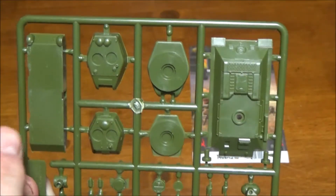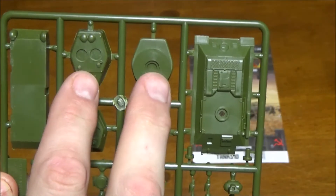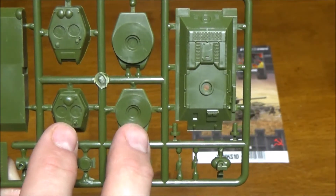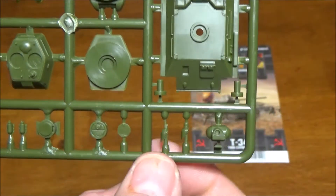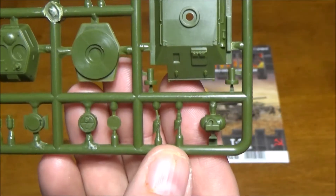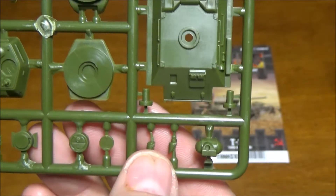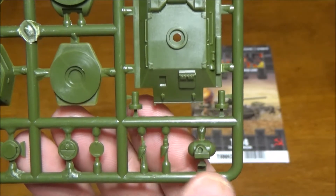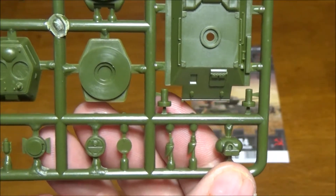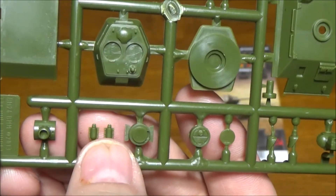On our first sprue we have our lower hull, the larger turret for the slash 85, the smaller turret for the standard T-34, and our upper hull. There are two alternate hull-mounted guns that go right in that little slot — one looks like a 50-cal machine gun, one's like a 20 millimeter. We also have turret mounts, a couple hatch mounts, an open hatch, exhaust pipes, and another turret mount.